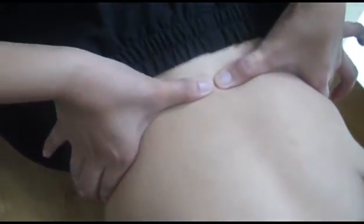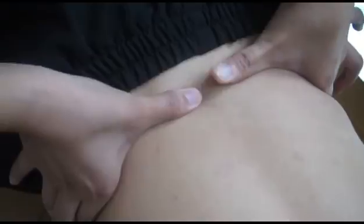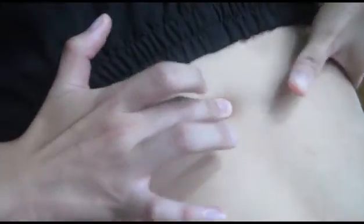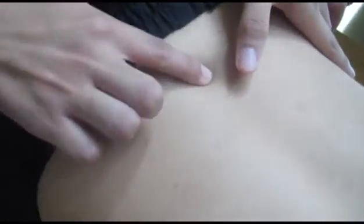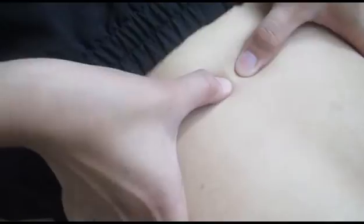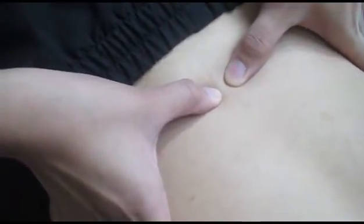Now, in palpating your multifidus muscle, you just have to move to the L3 spinous process. Palpate for the L3 spinous process, then upon palpating it, move one finger breadth or one inch breadth lateral to it. This is the location for your multifidus muscle.